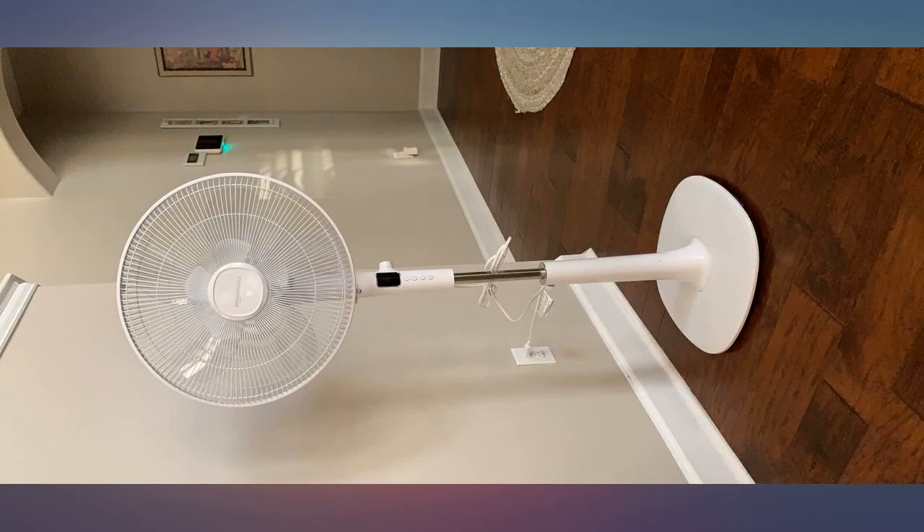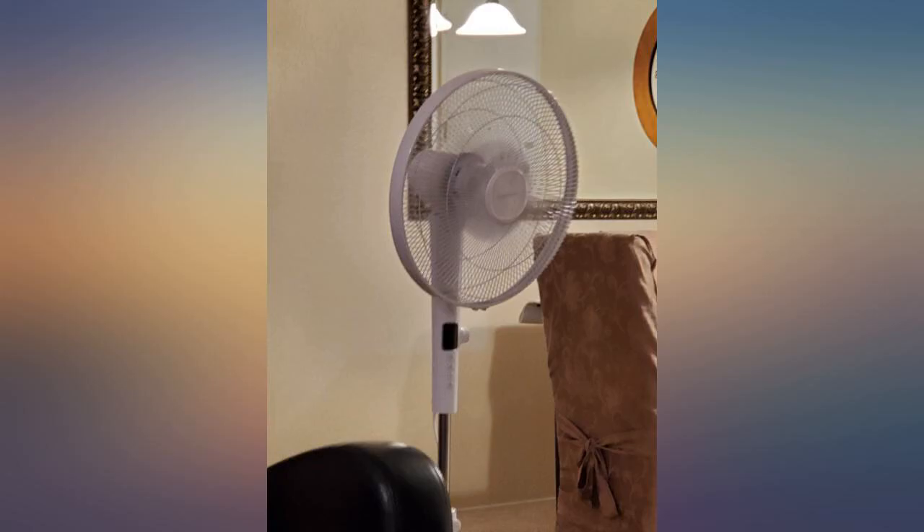The fan is very quiet when it's below speed 10 and has a timer, which I like. It functions very well.